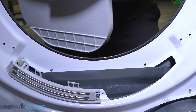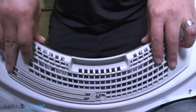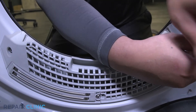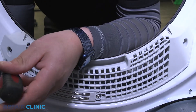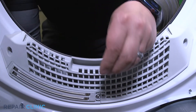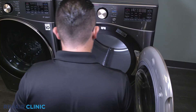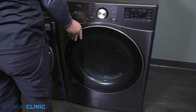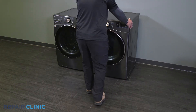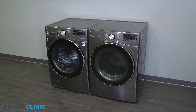Next, align and slide the filter assembly into place within the dryer. Re-thread the three screws to secure. Push the dryer back into place. Turn the power supply back on. And your dryer should be ready for use.